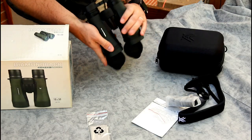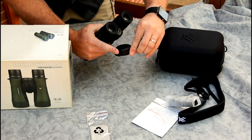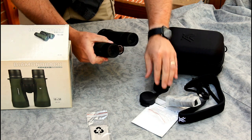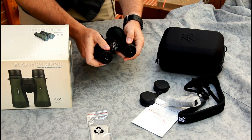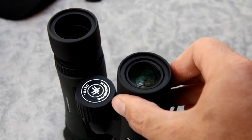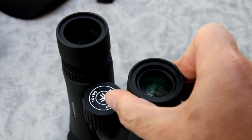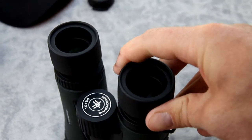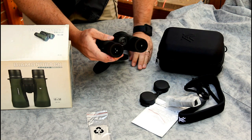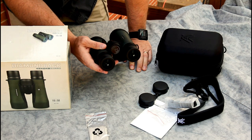They come with caps on the objectives and a cap on the ocular side. There's a slot on the binoculars designed to fit into the strap and slide up and down. The eyecups screw in and out — if you're wearing eyeglasses or sunglasses, leave them screwed in for proper eye relief. Without glasses, screw them out. I also like them extended because the depth creates a darker area around your eyes, which makes the image look a little brighter and easier to see.